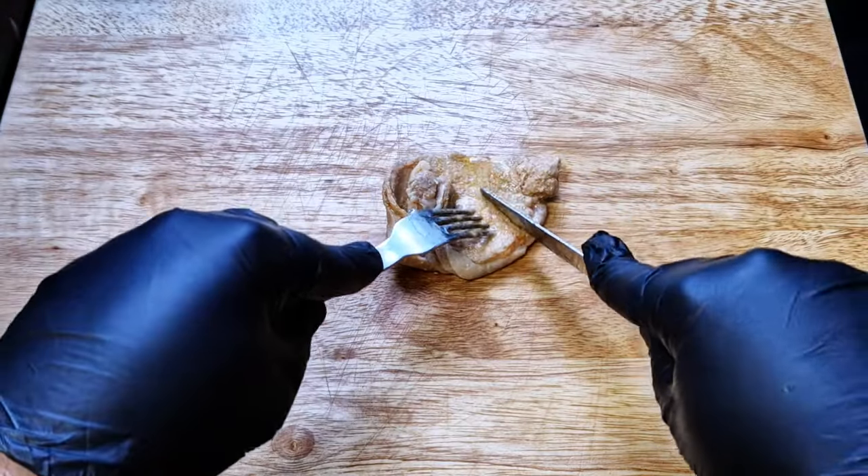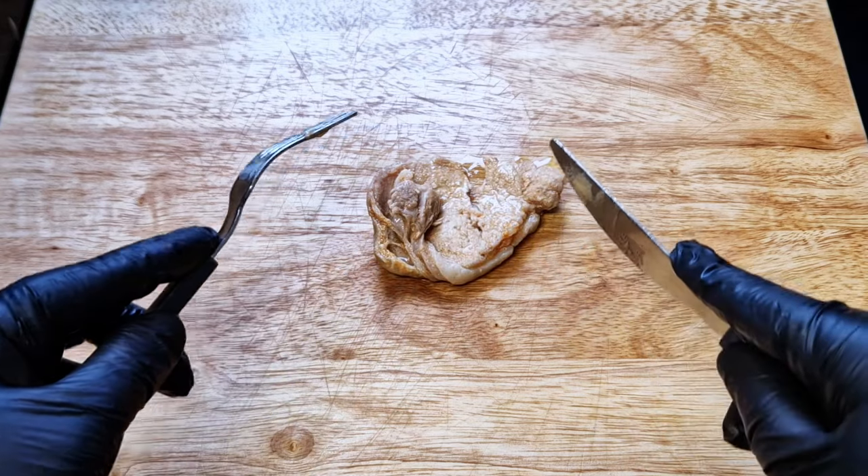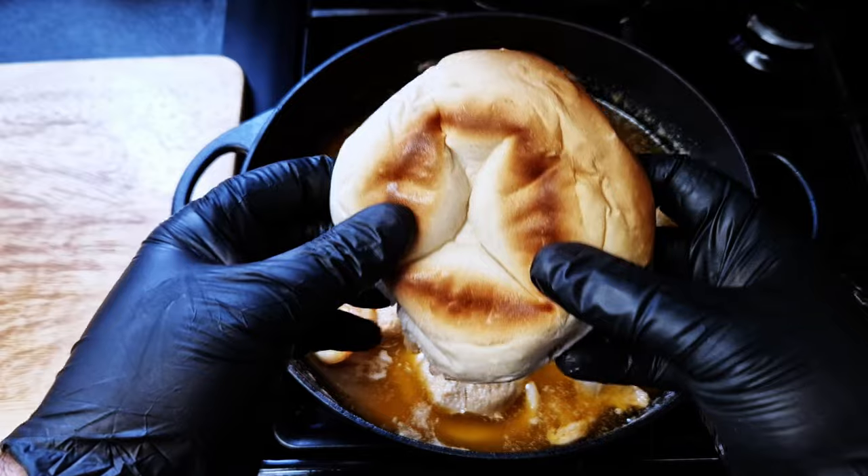Our meat is ready. You can see here it still has some resistance but it comes apart really easily — this is what we're looking for. A super soft steak that holds its shape.